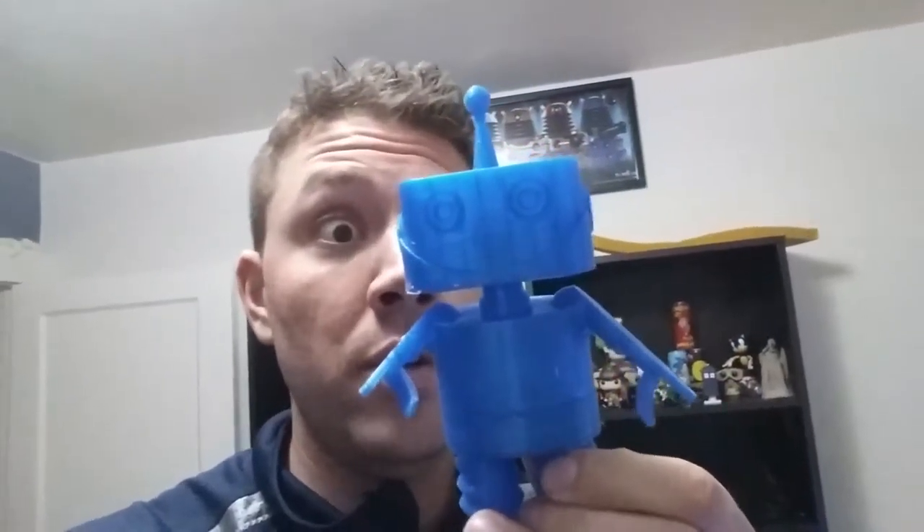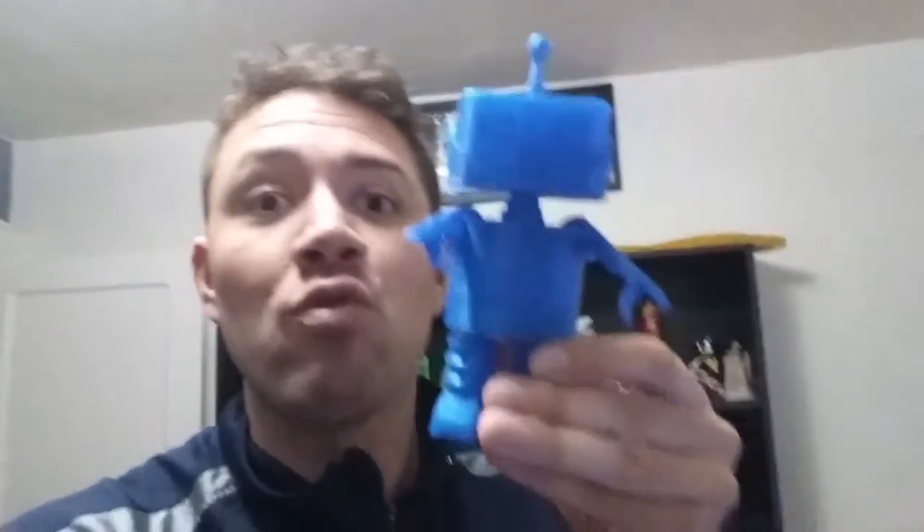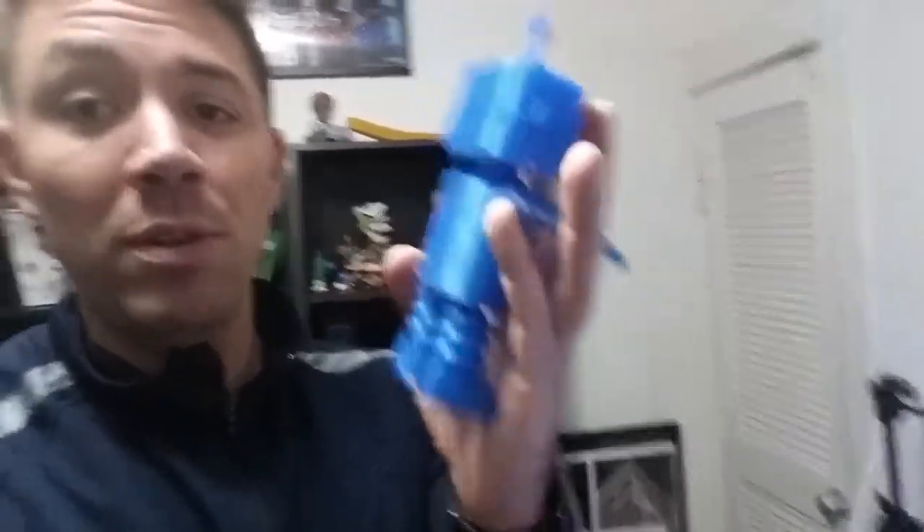Robbie is finally done! This is Robbie — he's so awesome. Look at him. He's even got eyes on the back of his head, so he's seeing everything. He's watching me and you. Robbie's finally done, and he fits almost the full length of my hand. He's a big dude — bigger than I thought he'd be, but still pretty cool.